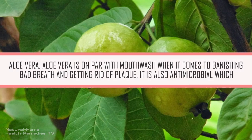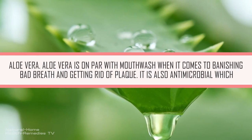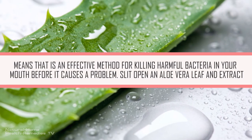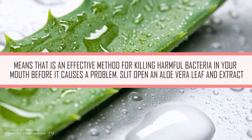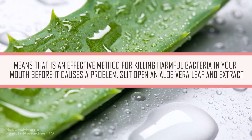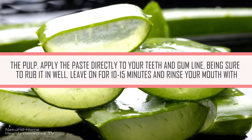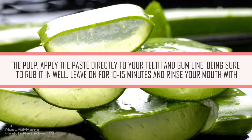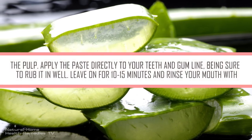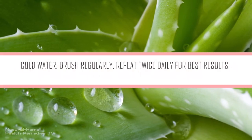Aloe Vera. Aloe vera is on par with mouthwash when it comes to banishing bad breath and getting rid of plaque. It is also anti-microbial, which means it is an effective method for killing harmful bacteria in your mouth before it causes a problem. Slit open an aloe vera leaf and extract the pulp. Apply the paste directly to your teeth and gum line, being sure to rub it in well. Leave on for 10 to 15 minutes and rinse your mouth with cold water. Brush regularly. Repeat twice daily for best results.